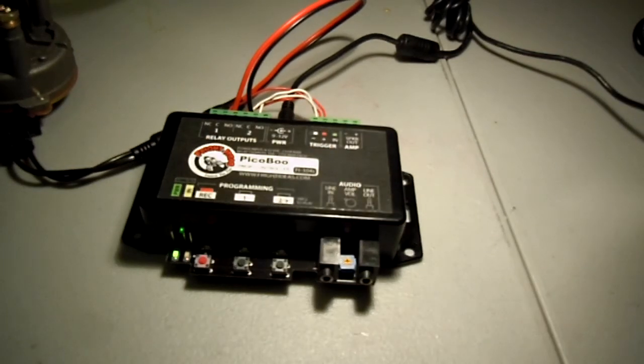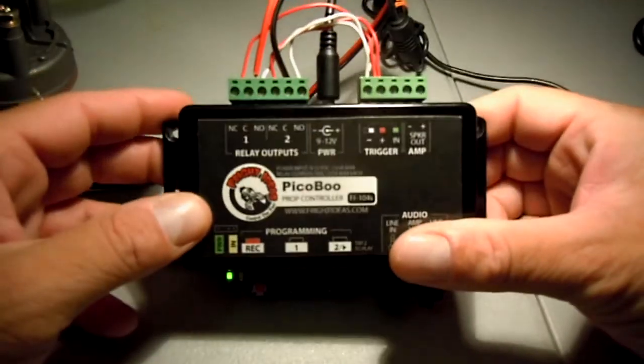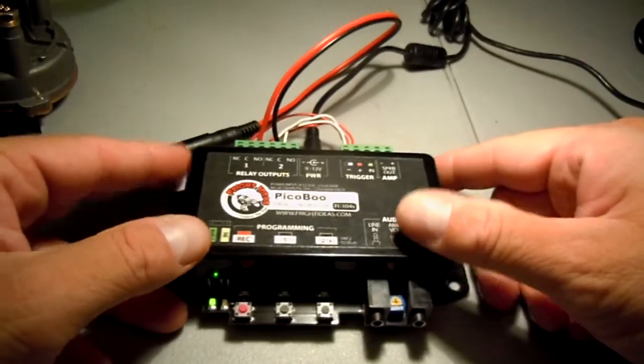Hi guys, it's Rob out here in Surprise, Arizona. I did a walkthrough a few months ago using different variations of prop controllers, and someone asked me how to hook up a wiper motor to a peekaboo that is not from Fright Props — and that's exactly my situation too, so I'm going to go over that quickly. It's not too detailed. This is my peekaboo.